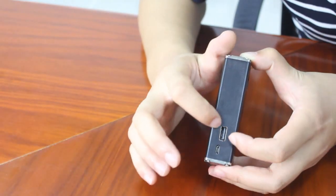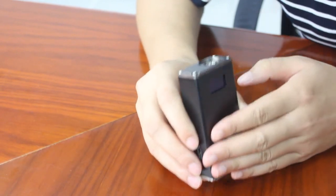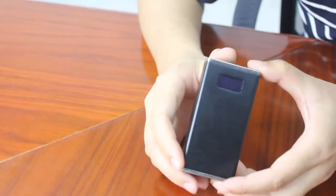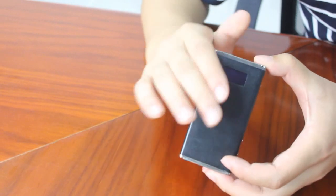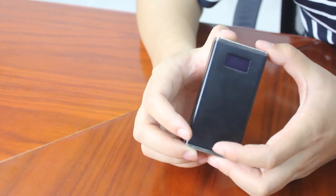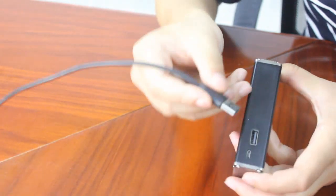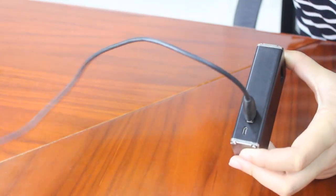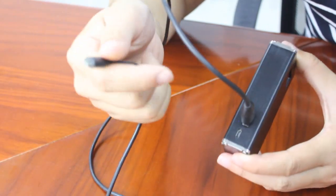Before I talk about the USB plug, I would like to introduce you to another special function of the device — that is the power bank function. Which means you can use this device to charge your portable devices, such as tablet PCs, your mobile phones, and so on. That's very simple to use. Just connect the USB plug, and the other side connect to the portable device. Then you can charge them. It's very simple.